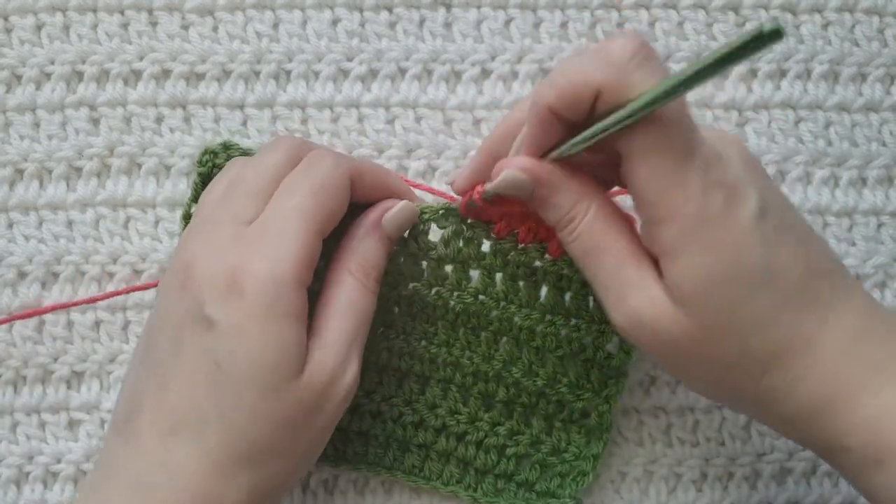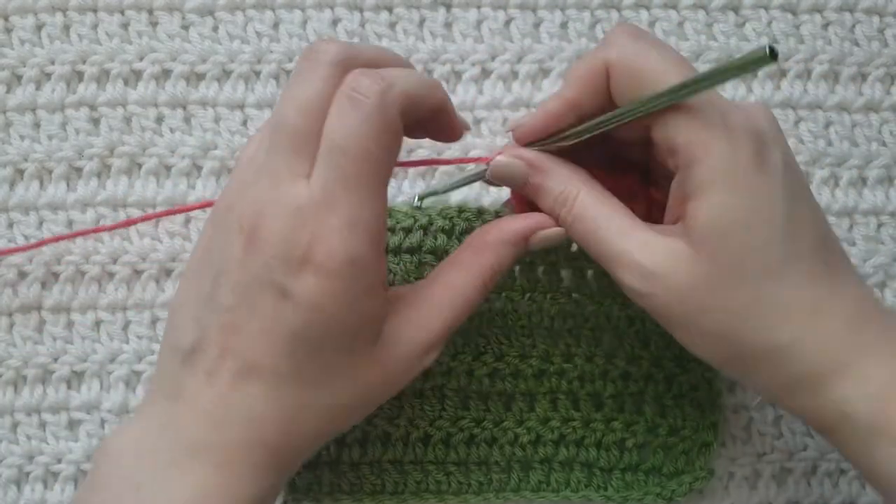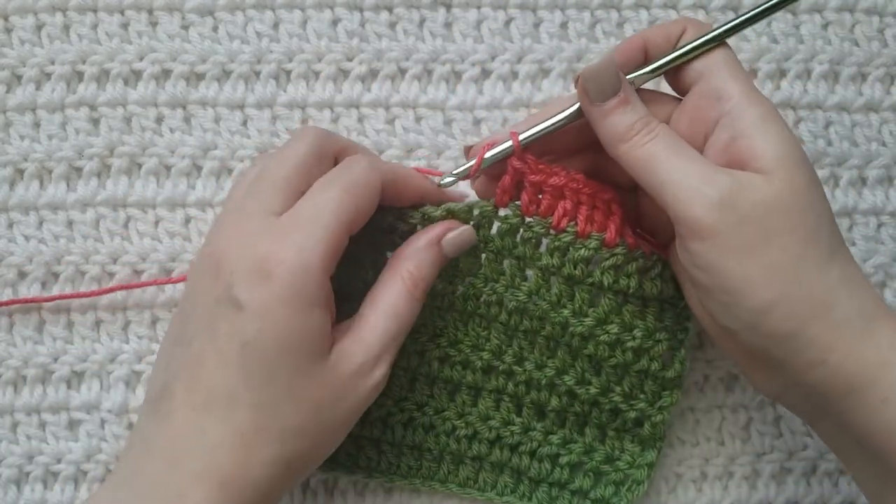I'm going to make a regular double crochet in the next one, and now I'm going to continue to alternate between these for the rest of my row.